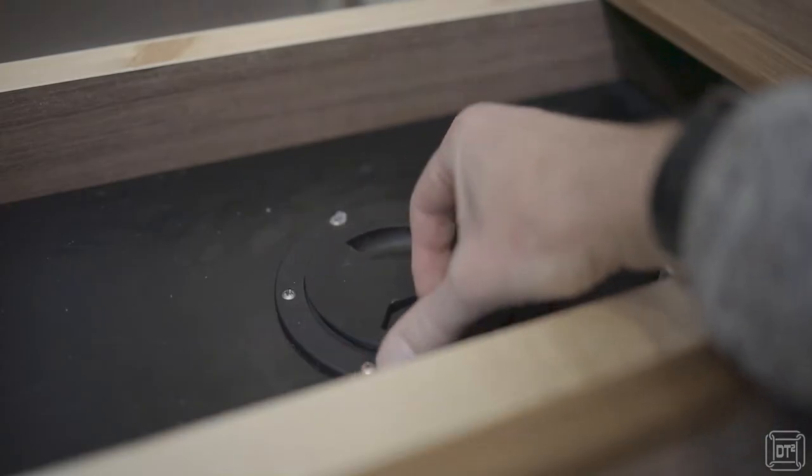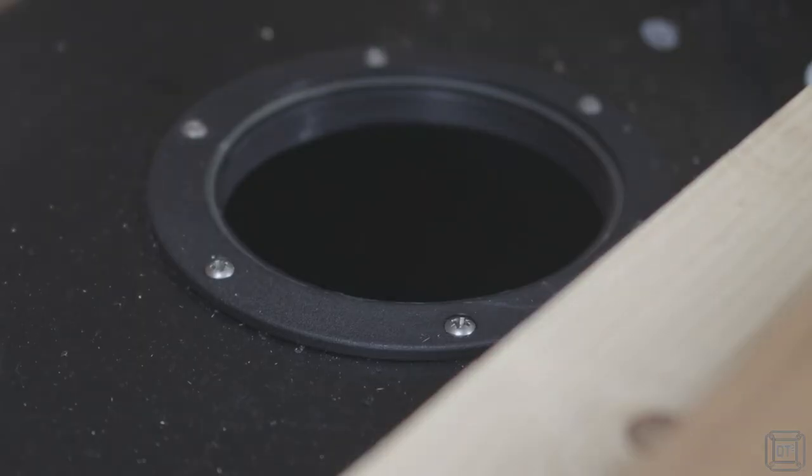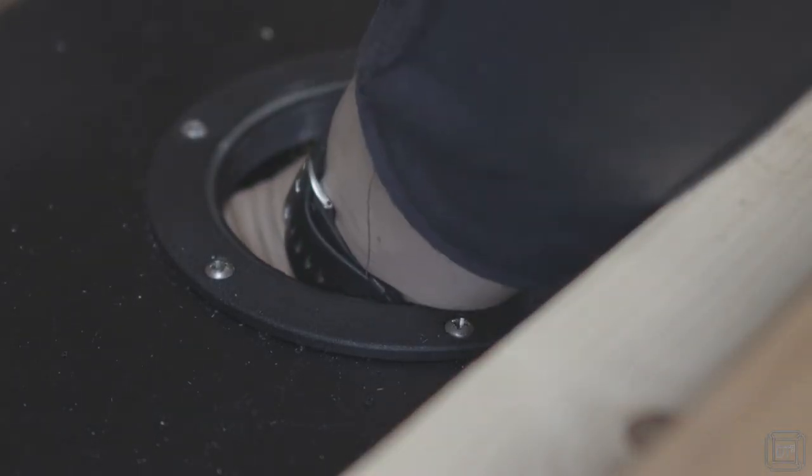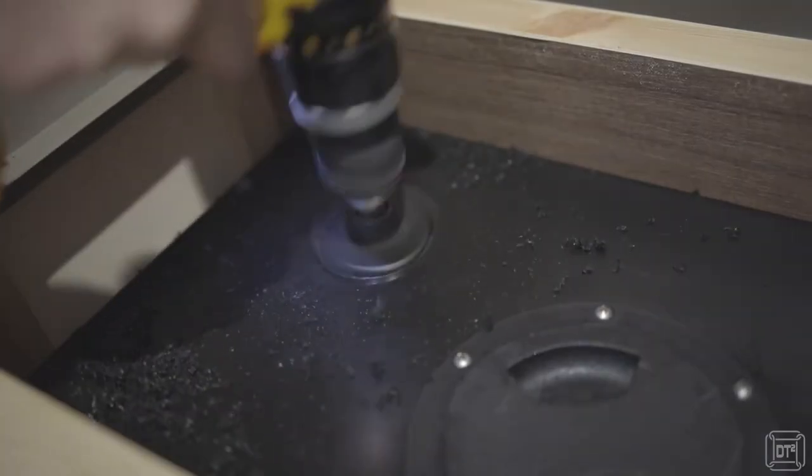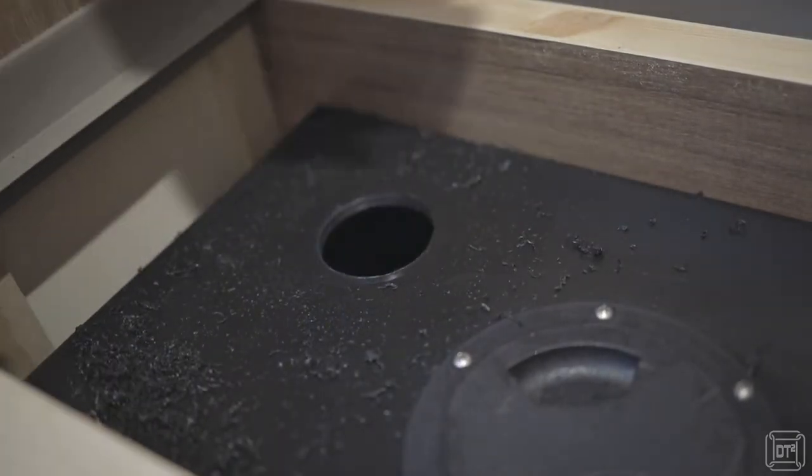The first task is to open the tank cap and feel inside to ensure there are no pipes that are going to clash with where you intend to drill the hole. Next use the hole saw to drill the correct sized hole in the top of the water tank. The tank walls are surprisingly thick but easy enough to cut through.